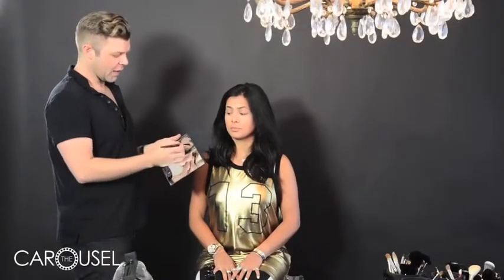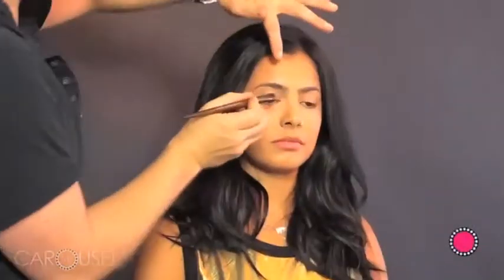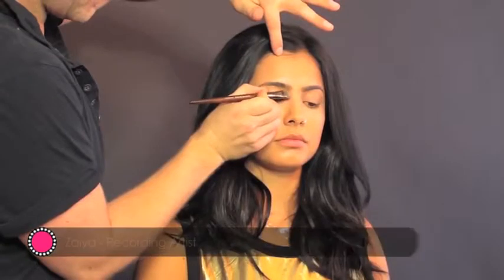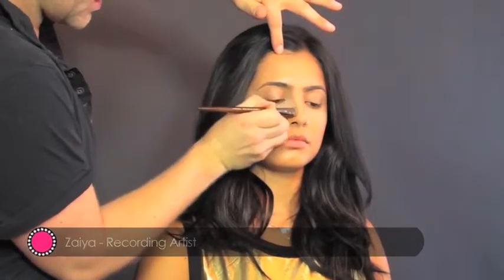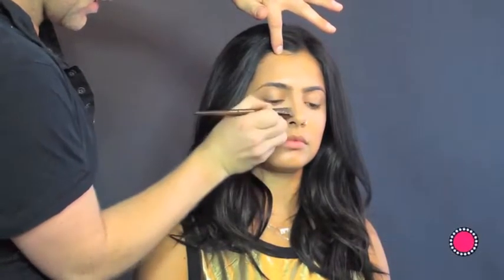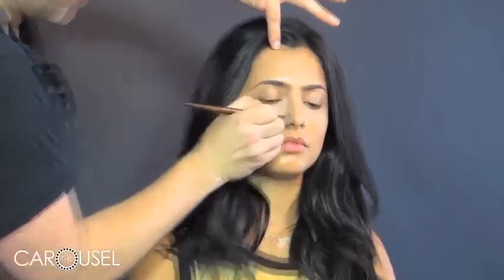First we're going to start with contouring the nose. I always like to use a colour that is a little bit more ashy, a little bit greyer in tone rather than anything too warm and yellow, because it looks more like a shadow. I'm going to start on this side of the nose and draw a line straight from the centre of the eyebrows down the edge of the nose, and then we're going to eventually blend this out and downwards.